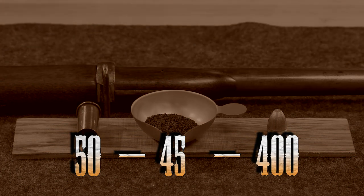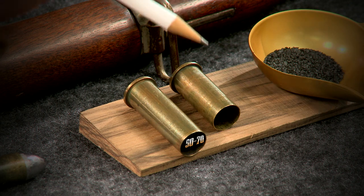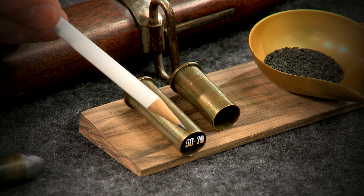Now no one has made this for probably over a hundred years, but I can make the cases by hand by simply shortening the 50-70 case about three tenths of an inch.